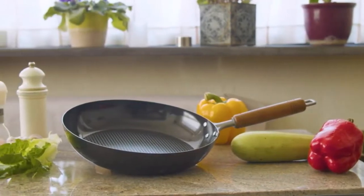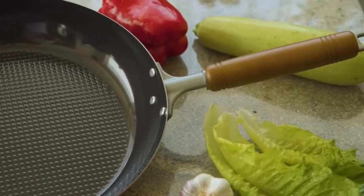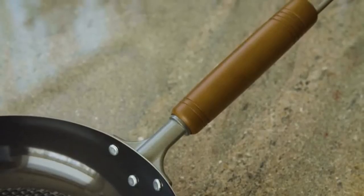Equipped with an embossed surface, Oishi is made with Japanese precision and carbonated steel to be the most lightweight, healthy and durable pan.